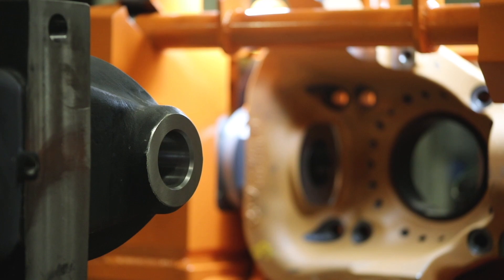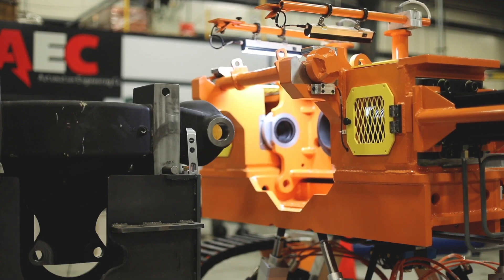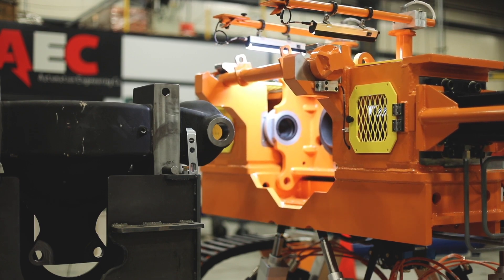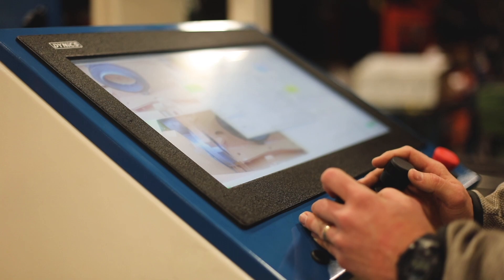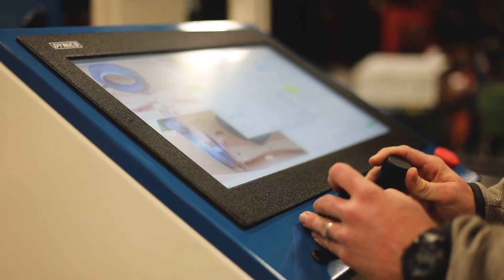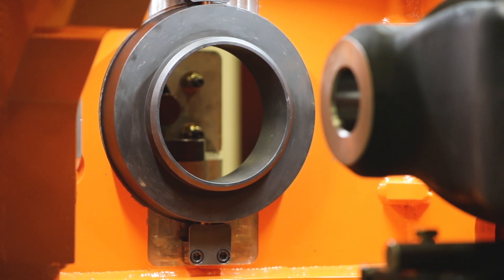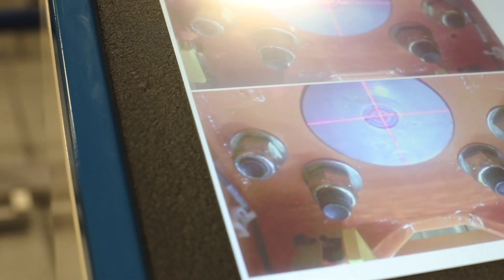The Hexapod will allow the operator to align multiple different part families of kingpins and axle housings for all different types of applications. The alignment process uses the combination of the four cameras, the laser alignment pin,